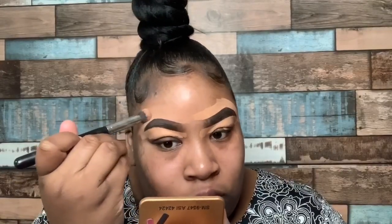Now I'm going to go ahead and take my Morphe 173 buffing brush and I'm just going to buff out that concealer and make sure that it is absolutely flawless.